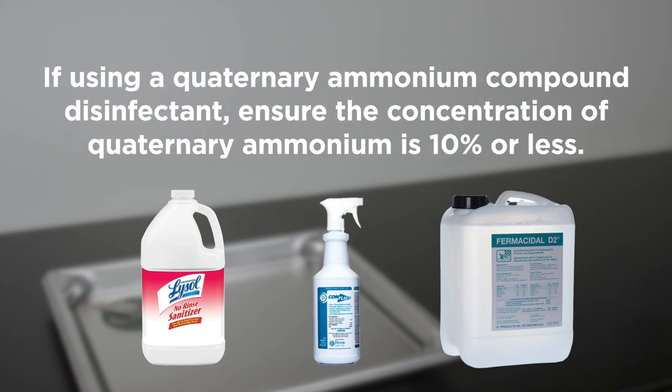If using a quaternary ammonium compound disinfectant, ensure the concentration of quaternary ammonium is 10 percent or less.